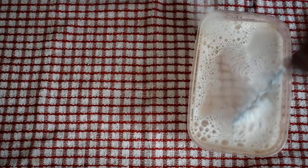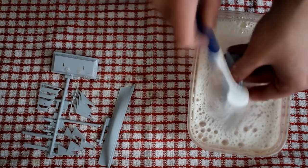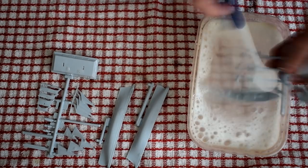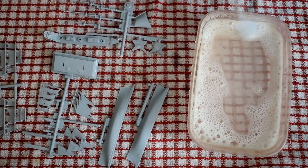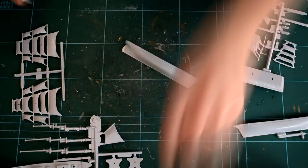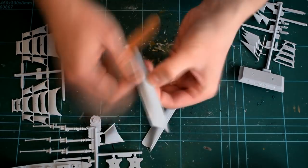Before beginning the build, I wash the plastic parts in warm soapy water, in order to remove any dust or oil that might be on the plastic and help give a better surface for cements and paints to stick to. The parts were then left to air dry. The two halves of the hull and the upper deck were cut from their sprues and then cleaned up with a nail file, removing any excess plastic.